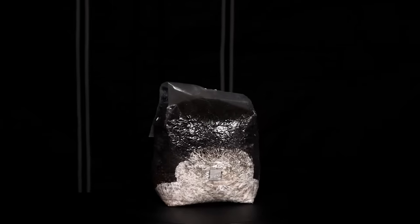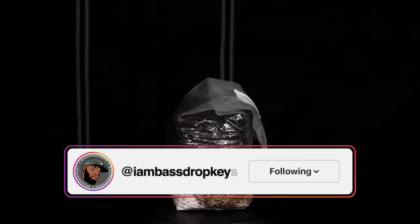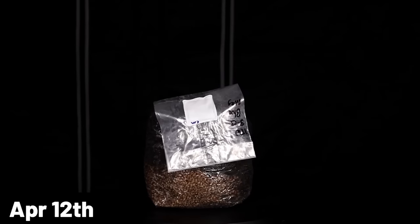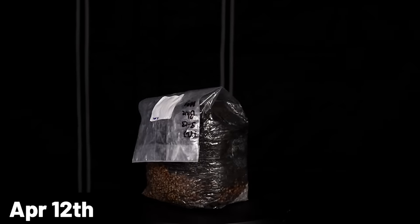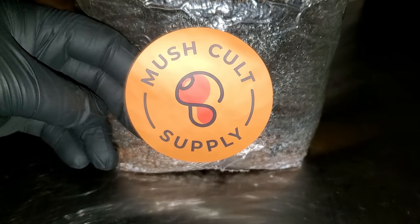What up guys, Bass Drop Keys, your friendly neighborhood negro and a rookie mycologist. In this video we're going to continue season two of the all-in-one mushroom bag. This time the all-in-one mushroom bag that I'm using is from Mush Cult Supply.